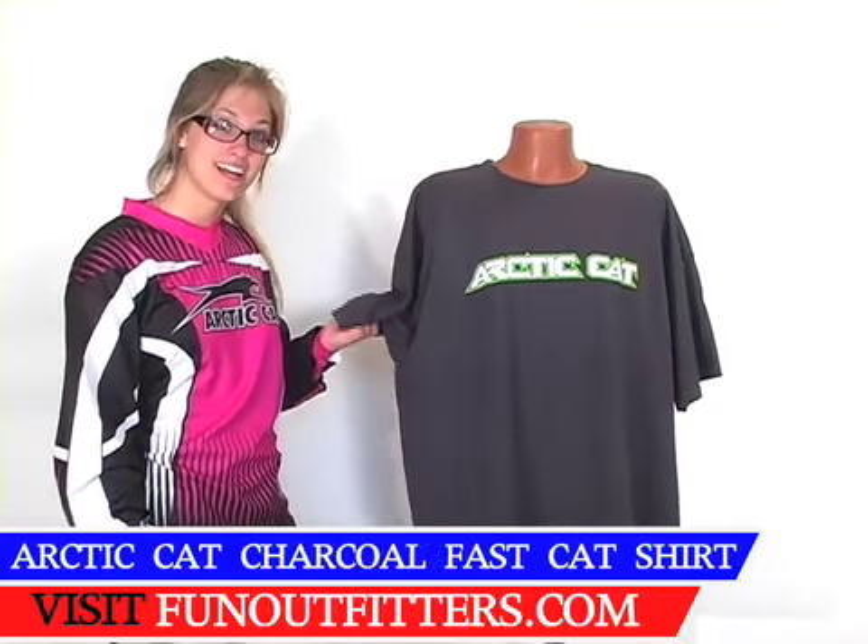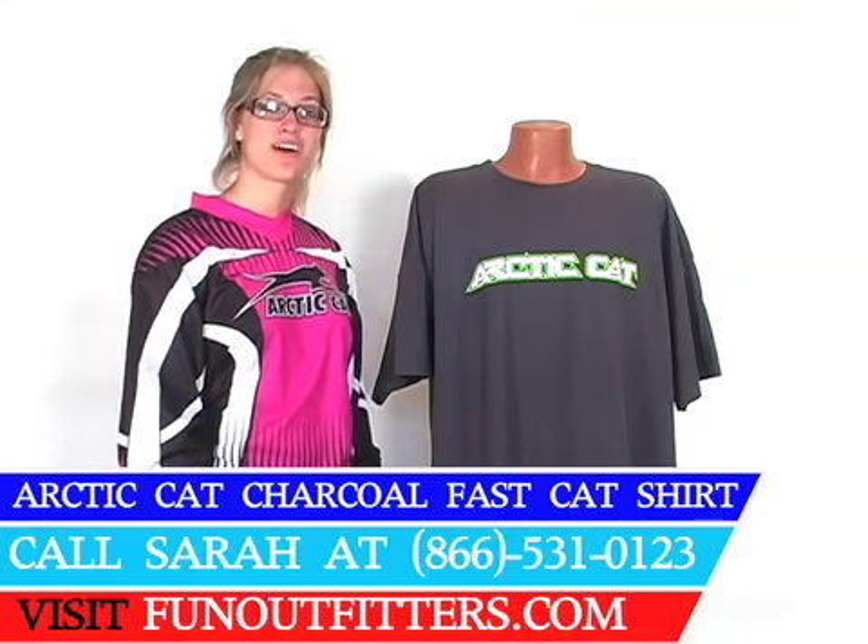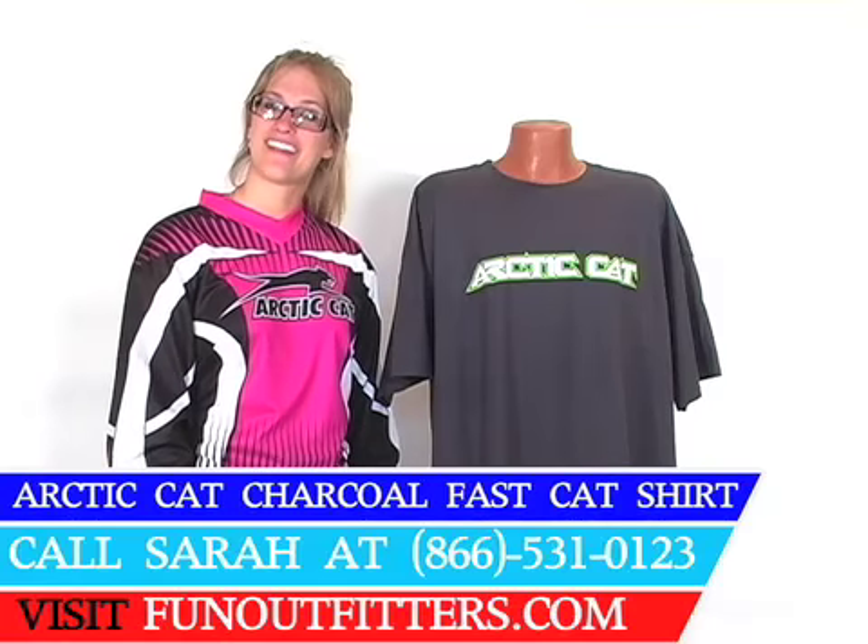This t-shirt is available at www.funoutfitters.com. It is also available if you would like to give a call to our friendly and knowledgeable staff and they can help you out.